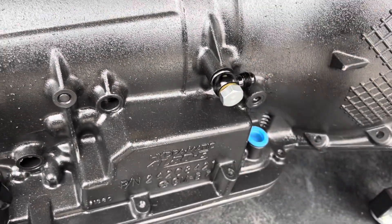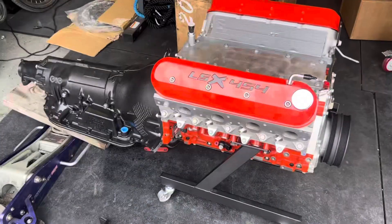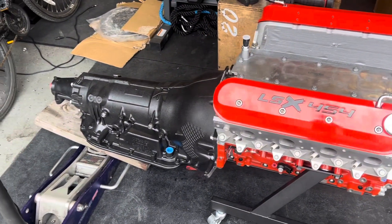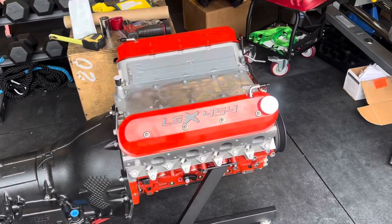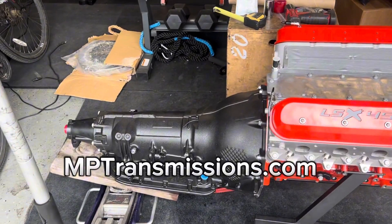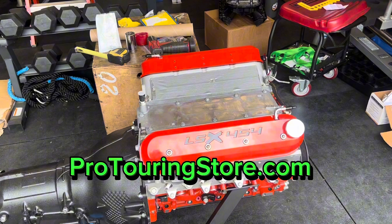Part numbers for all the fittings are on the screen. That covers this section of the video. On the next video we're going to be dropping this into the Chevelle. Don't forget to hit up the sponsors — if you need a transmission, hit up MP Transmissions; if you need an engine or anything else for your LS swap, make sure you hit up Pro Touring Store.